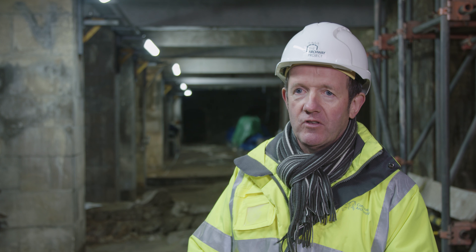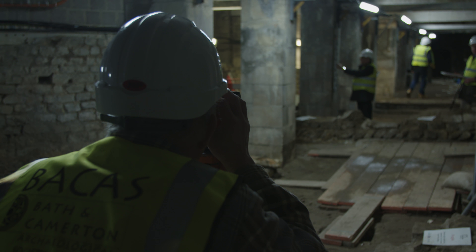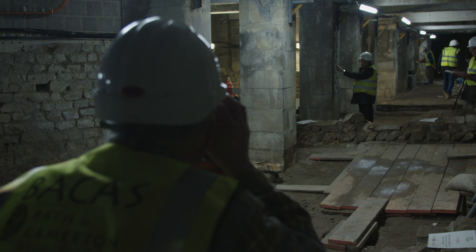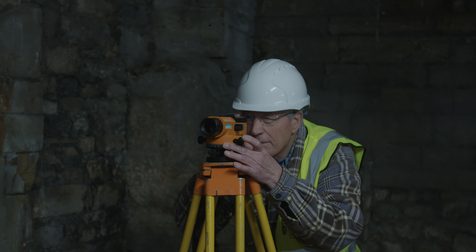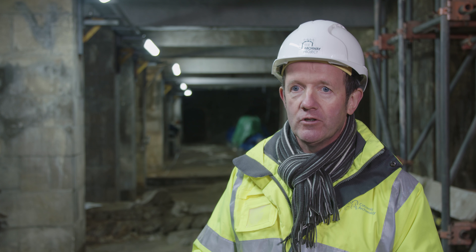I can stand here and I can see what's going on below my feet. It enables you to target your investigations much more accurately. It's a relatively cheap method that kind of sets out the site so you can get a feel for what features are there, what you might want to investigate, and it can be done several times over the same site without any intrusion.